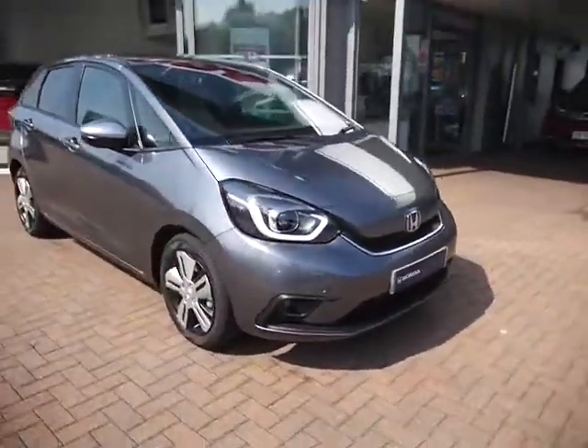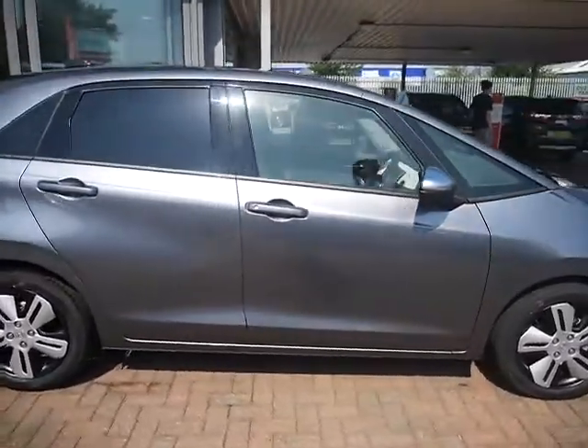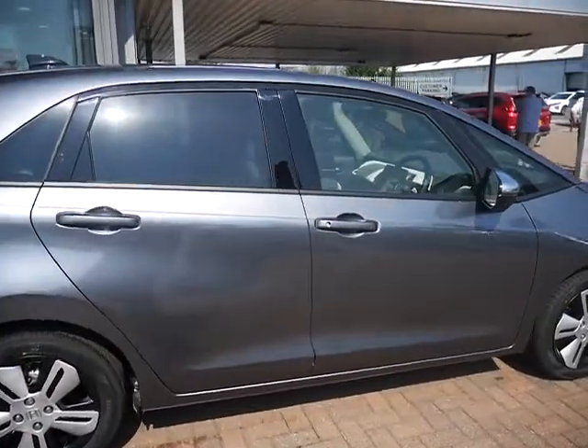This car is also available on finance at a rate of 7.9% APR. Have a play around with our finance calculator below to play around with some figures.